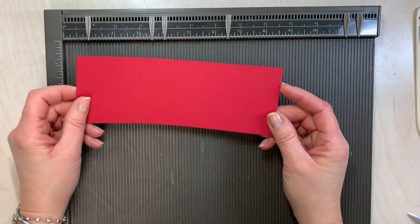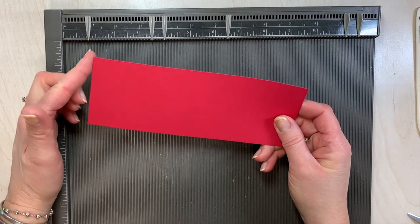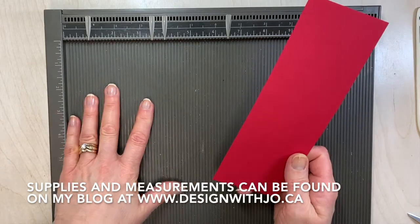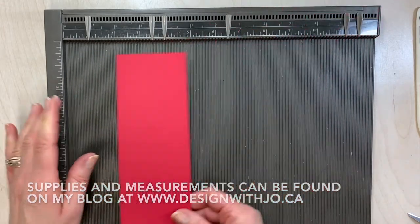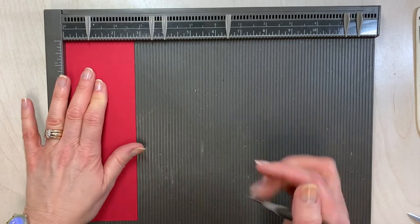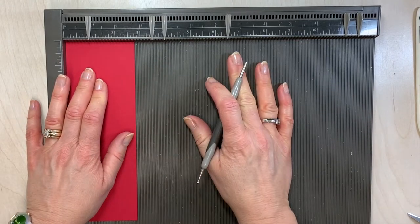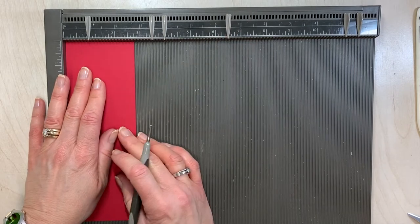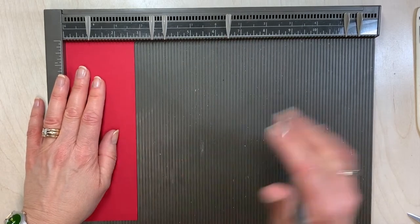We're going to start with a piece of real red and this size is two and three quarters by seven and three quarters, and we're going to score it in a bunch of different places. I'm using my Simply Scored tool. When I have multiple score lines I like to use the Simply Scored mainly because I can use my markers at the top.